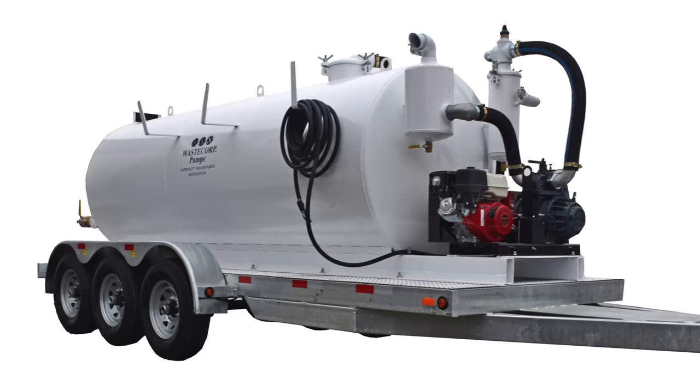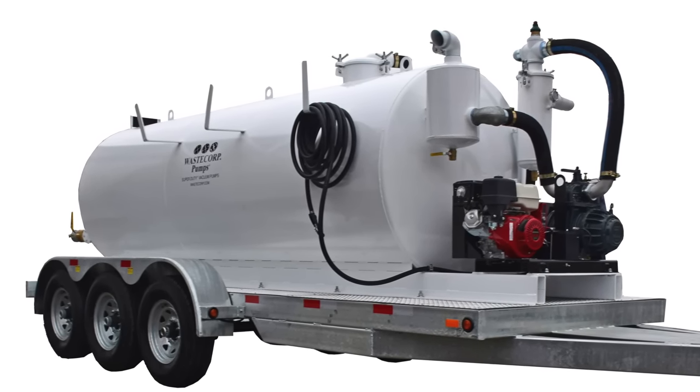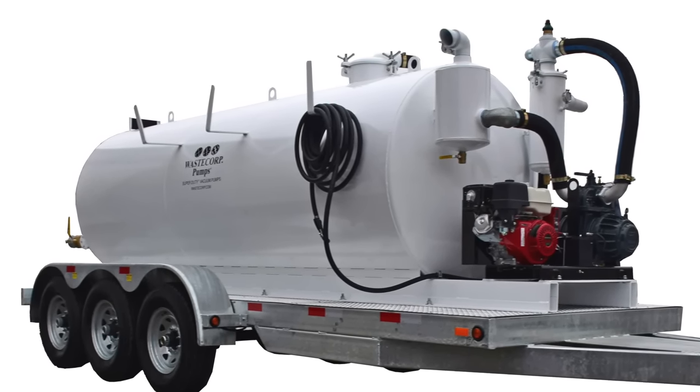The industrial grade wash down hose is available in 10 to 100 foot lengths and also features its own hose rack.